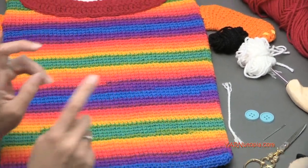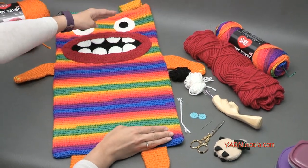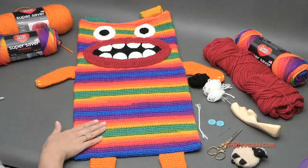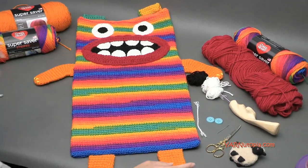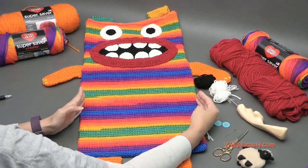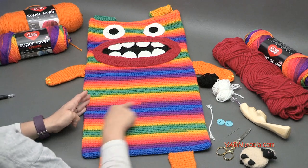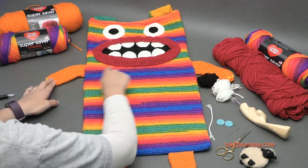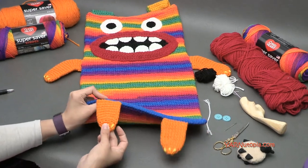Now for frequently asked questions — what size is this? The length of the bag from just above the legs to the top is 24 inches, or 60 centimeters. From the bottom of the legs to the top of the straps is 28 inches, 71 centimeters. The width of the bag is 13 inches, which is 26 inches in circumference, or 31 centimeters across. The arm span across is 22 inches, 56 centimeters. Each arm is 5 inches and each leg is 4 inches long.